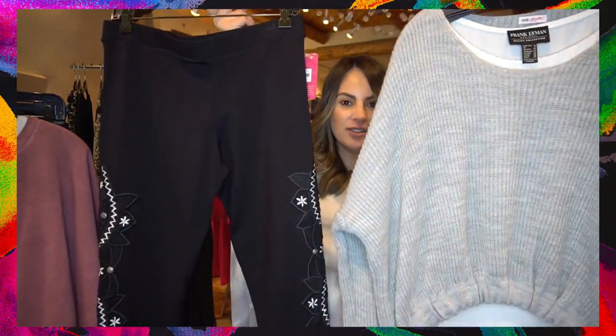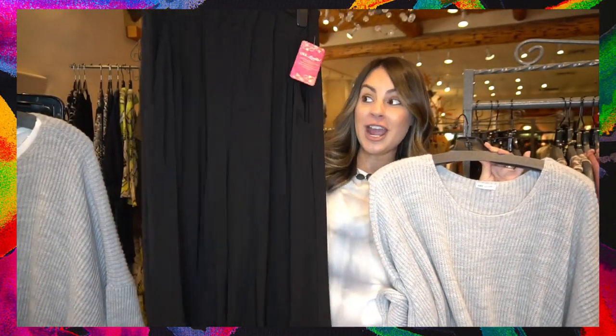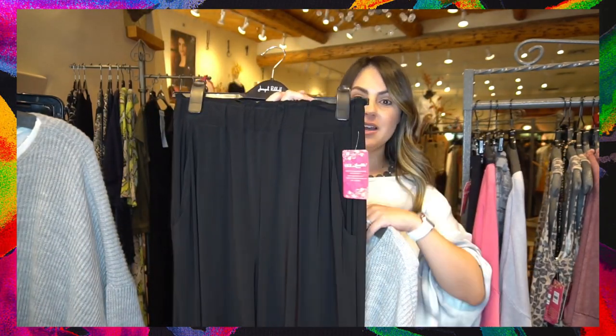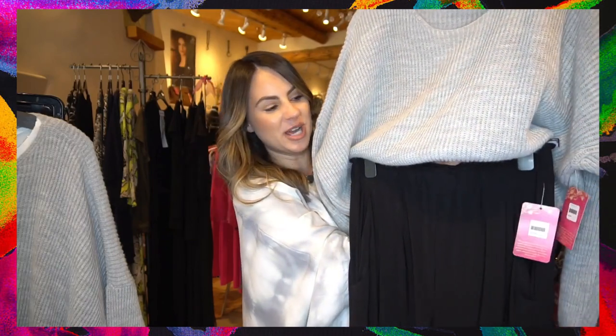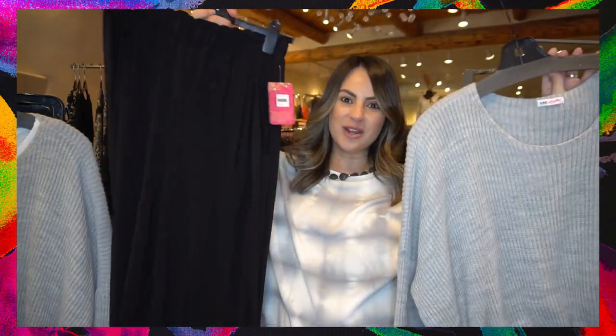If you're not one for layering, that's okay too, because you can take this sweater without a layer underneath — you just have to make sure the pants you pair with it are high enough to make up for this space right here. So what we did was pull our favorite Joseph Ribkoff gauchos. These have a paper bag waist so they're going to sit high, and once you pair them with your cute little sweater you won't have a gap or a little crop-top situation going on — it all comes together seamlessly.